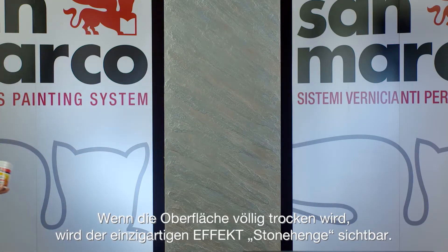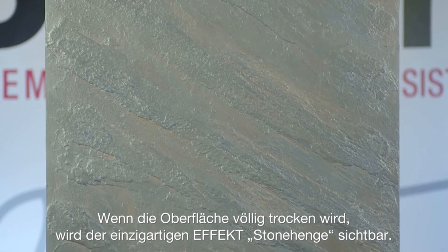After drying, the characteristic Stonehenge effect will be highlighted.